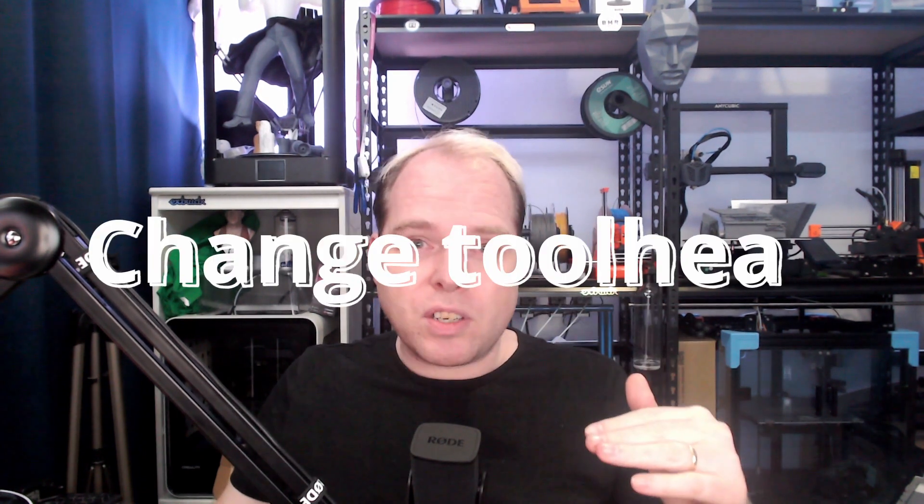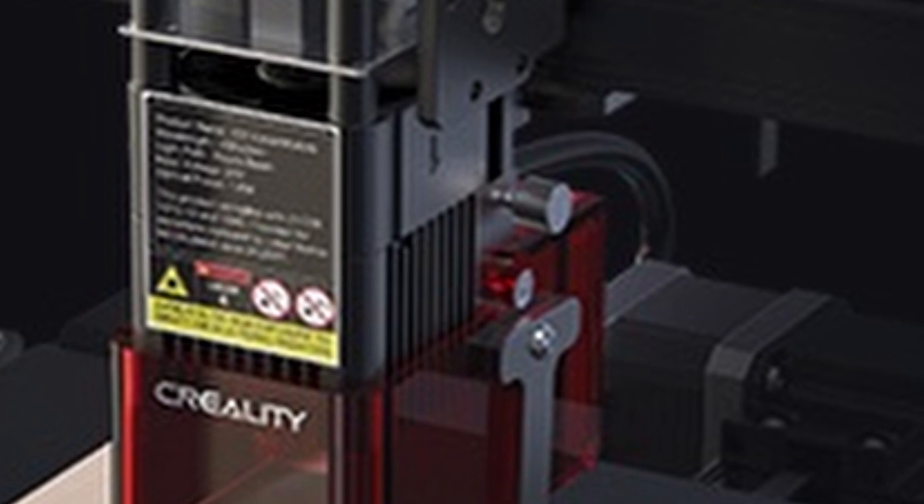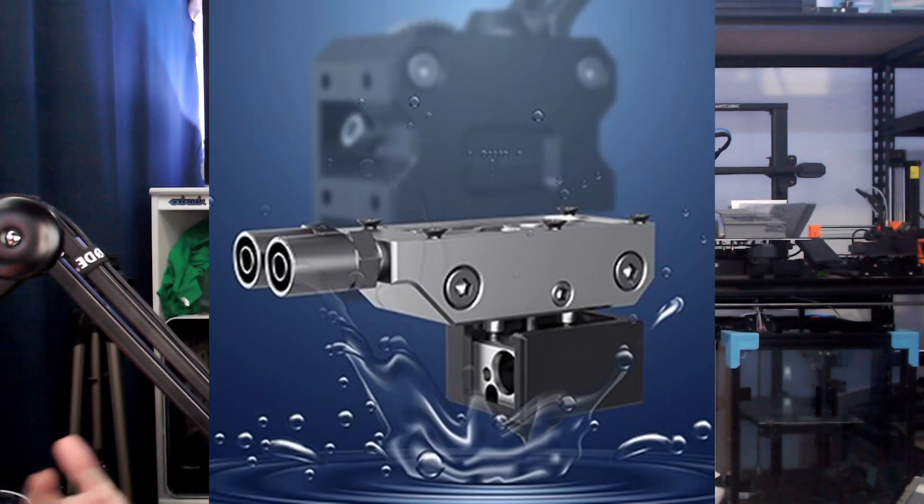A great feature I saw in the video is that you can take the direct drive off and clip on a laser module — that in itself is a very cool feature. In the future, Creality could do other upgrades like swapping to a multi-extruder toolhead. There's also a liquid cooling heatsink for more efficient heat dissipation. If you're printing at high temperatures, a water-cooled system is great, but questions about where the water comes from remain unanswered for now.